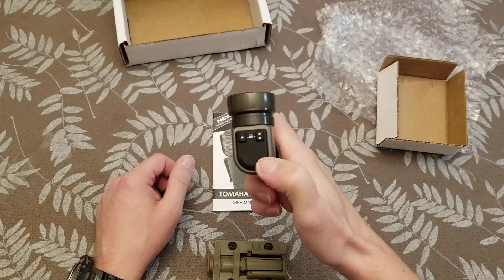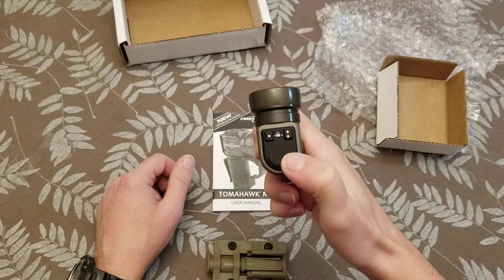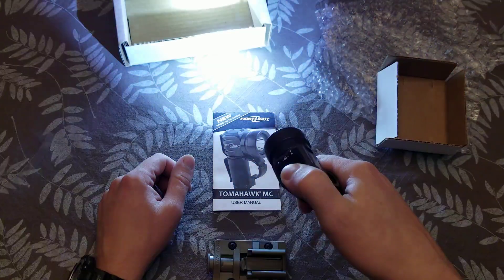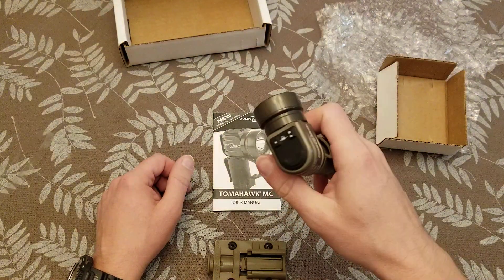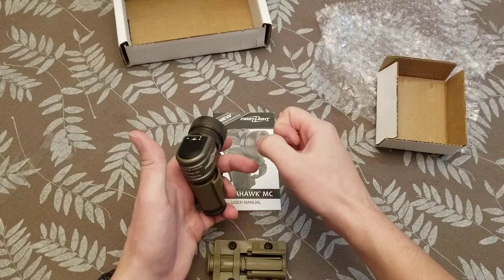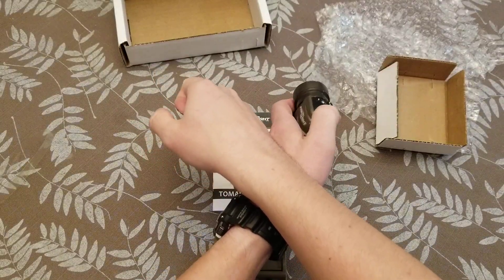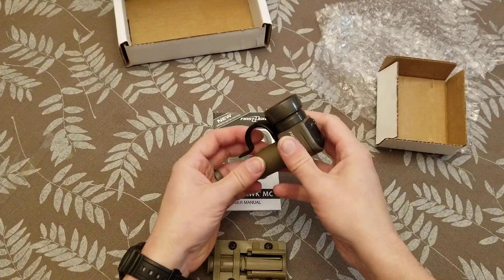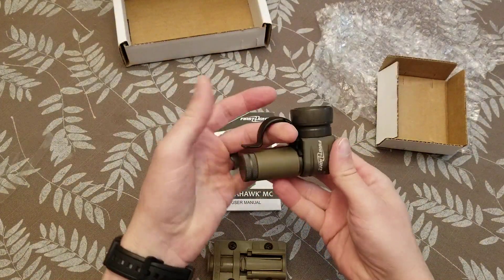And then this big bar on the back does maximum brightness for as long as you hold it. So that's great — let's say you're clearing down a hallway and you've got your pistol in one hand, you could just max that out and blind somebody who comes around a corner.